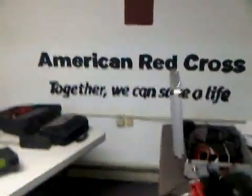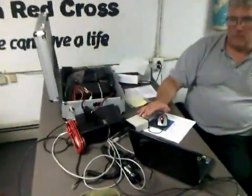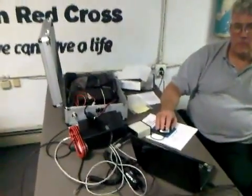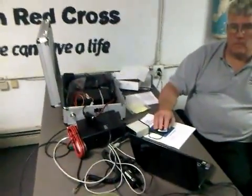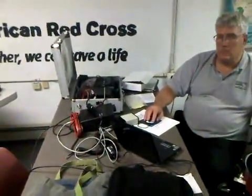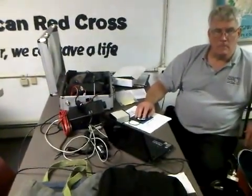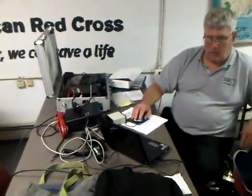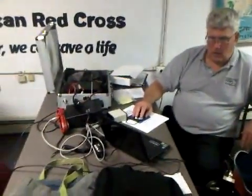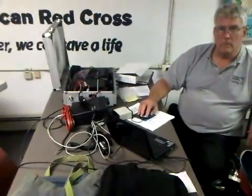Today we're at the American Red Cross in Hyannis, and we're practicing sending on a system called email over radio. It's also called WinLink, and it's a means where if we have problems with the internet, or if it's out during a disaster, we can actually send via high frequency to almost any station in the world and get our messages into that system to their intended destination.